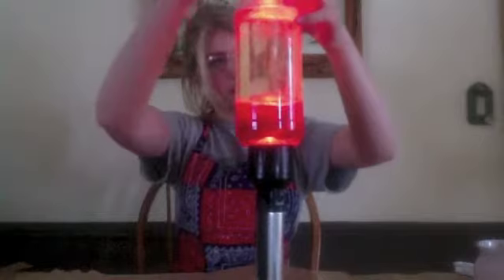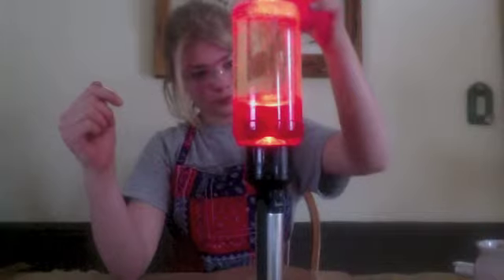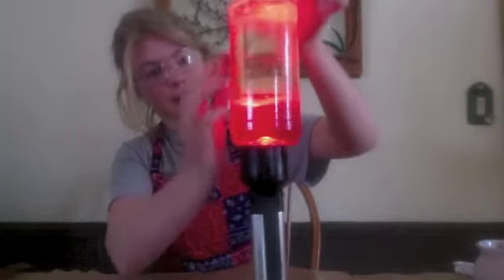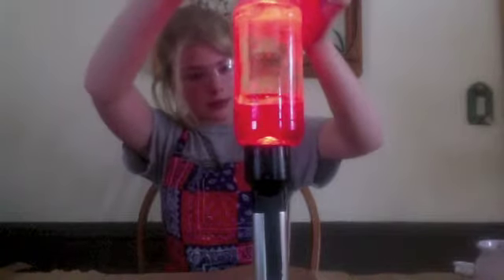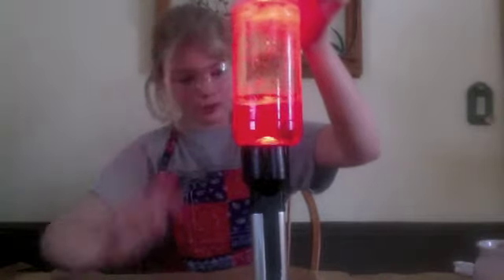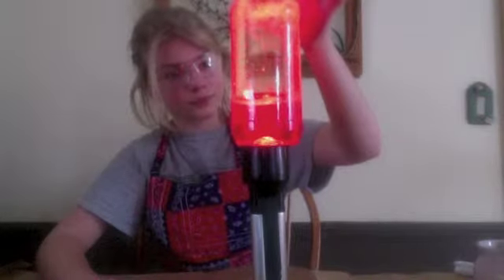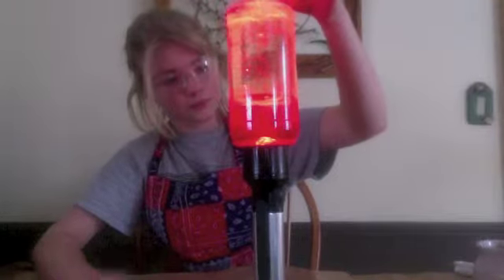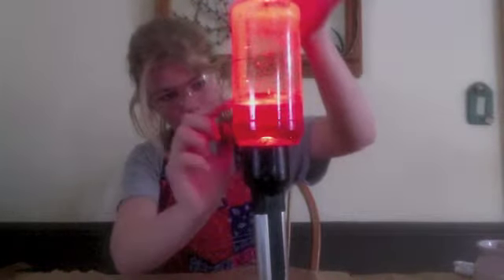Let's add another one. It's kind of going up the side because the tablet is to the side. And the glitter is just floating around in there.